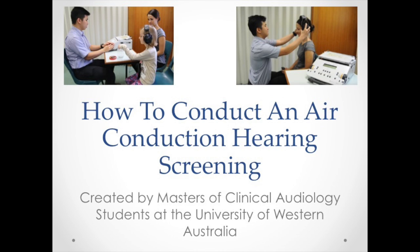In this video we'll discuss how to conduct an air conduction screening using an audiometer. We discuss how to assess children over two and a half years old using play audiometry and clients over five years old using pure tone audiometry.